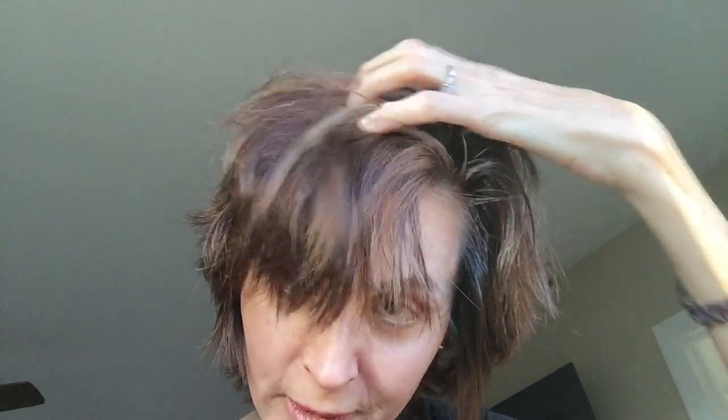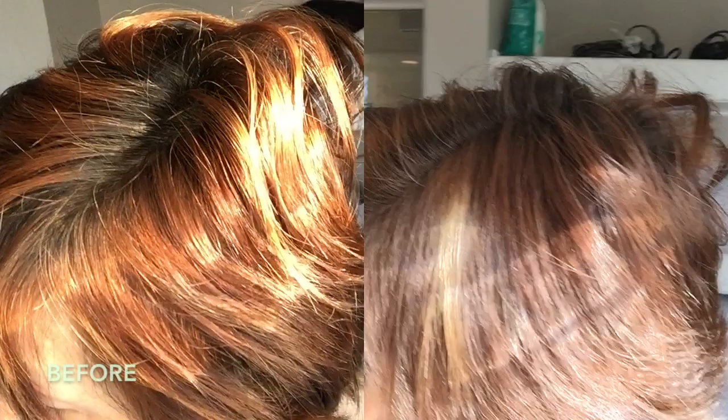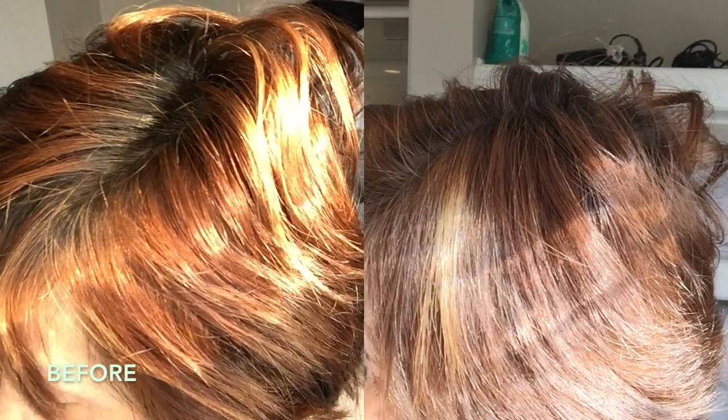Here is the final look. It has really cooled down all that orange brassiness that I had in my hair. It's not crazy dramatic, but it really did make a big difference when it comes to how my hair looks in person and in the sunlight. And I do this approximately every two months.